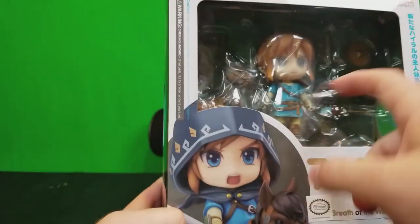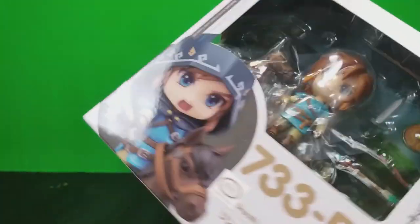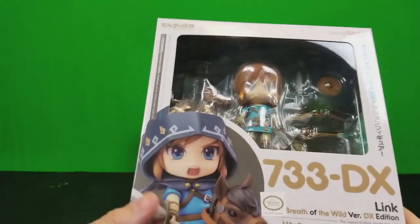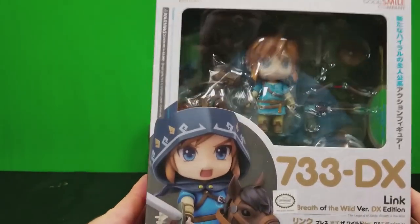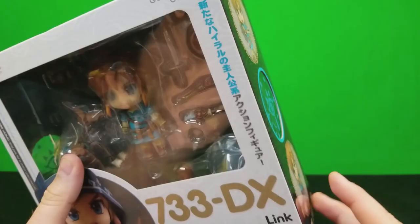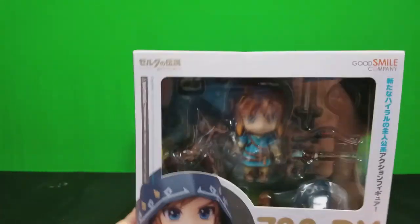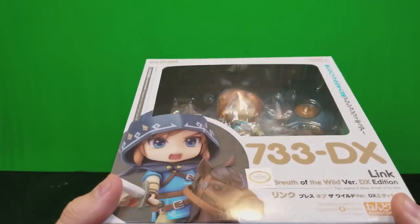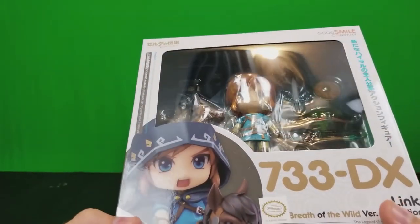The non-deluxe version doesn't come with Epona and some of the other accessories. As I said, this is my first Nendoroid, and before I open it I want to give full disclosure — I did not pay for this product. It was sent to me by a company called Merchoid, who I used to work with a lot over at Zelda Informer, specifically on the Facebook page.